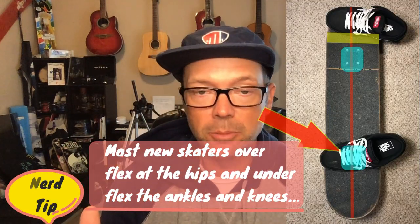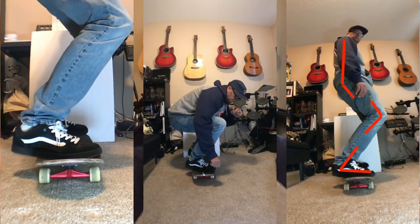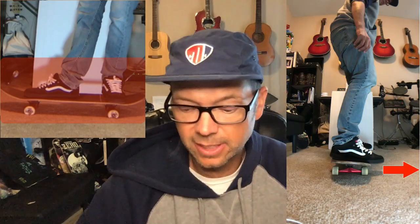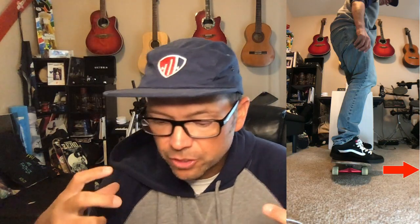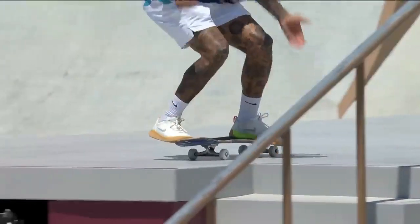In the last video we talked about your foot position and how important it was to get your feet in the right place on the board. There's a huge reason why: when we get our foot in the right position, we can actually bend our ankles so that we have freedom of movement through our ankles, knees, hips, and spine — which is what allows us to skateboard. If your feet are in the wrong spot, you're not gonna be able to flex your ankles, and ankle flex is critical to balance.